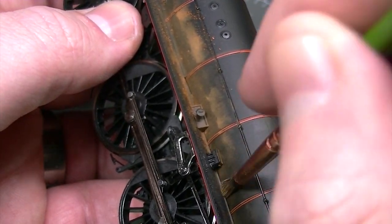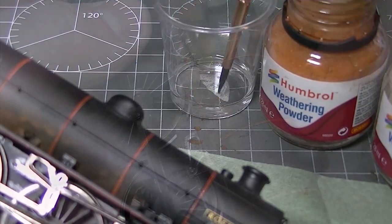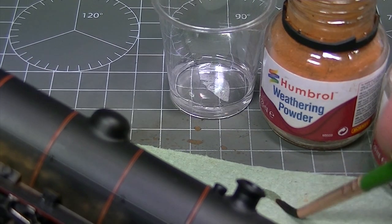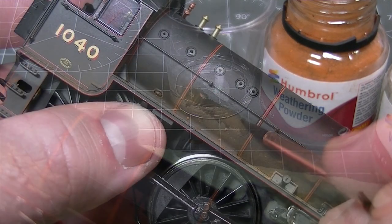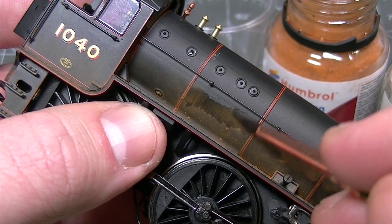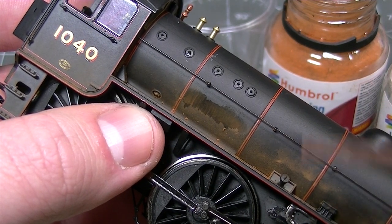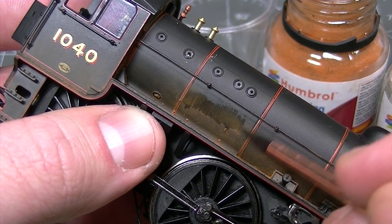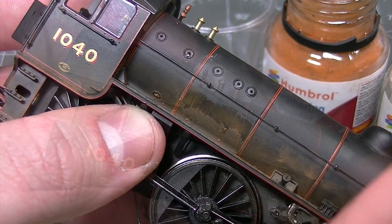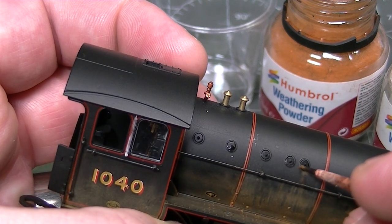One of the biggest advantages of applying weathering powders in this fashion is that because the powders aren't fixed, you can mix the colours on the surface of the model and also manipulate them with a brush moistened with normal tap water to create various streaking effects. These kind of effects would have turned up anywhere where there was rain or condensation which would run down the sides of the vehicle and bring the dust with it. By using short vertical strokes of the moistened brush followed up by some reapplication of the dry powder, you can quickly gain the effect of the dust having built up and then been washed downwards.